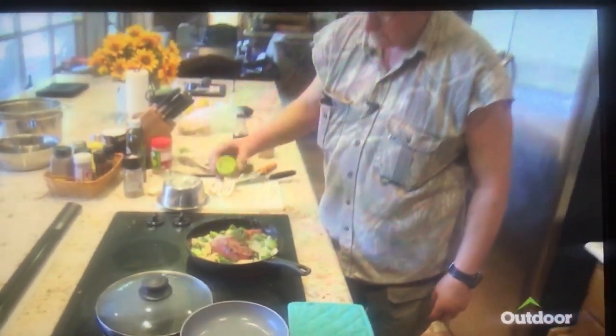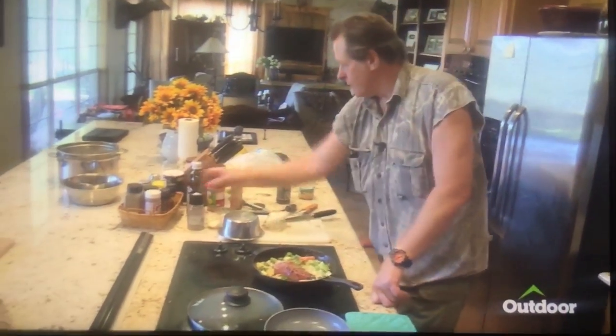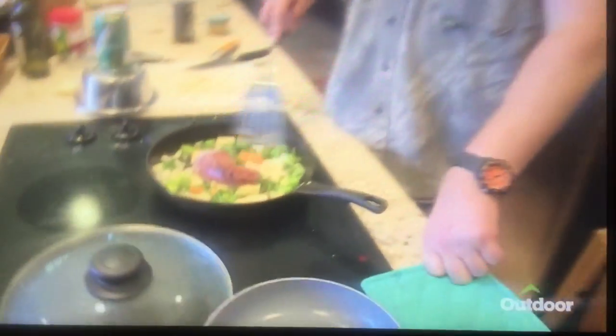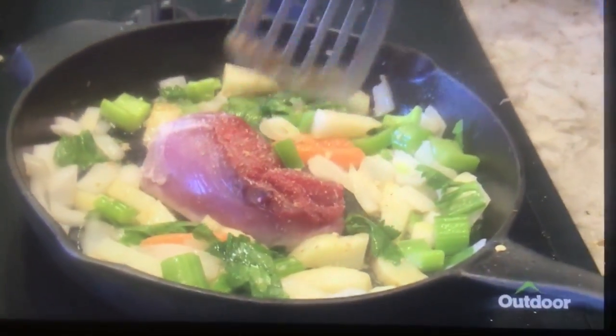I gotta tell you, this is so simple. I get this going when I get in from my afternoon hunt, and then while I'm taking a shower and getting cleaned up — because God knows I need to — I let this cook. Then I come in here and pour myself a little glass of red wine.